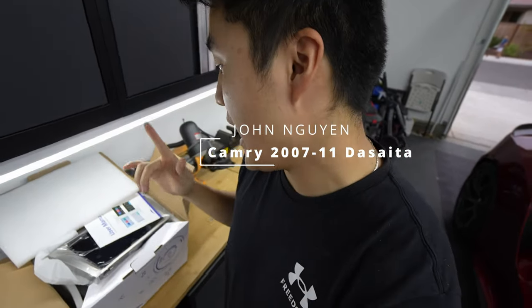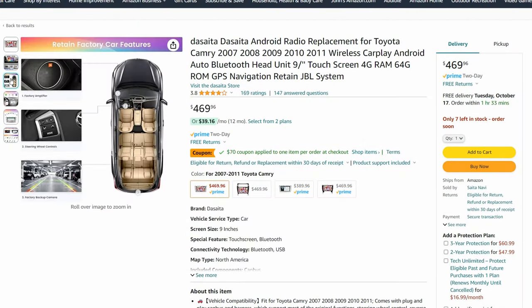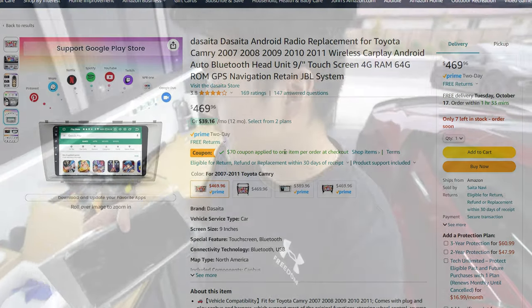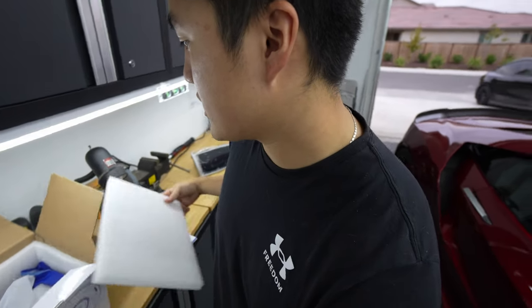What's up guys, it's your boy John. Today we're going to take a look at the Toyota Camry — one of the most popular cars here in the United States. We're going to take another review using the latest and greatest specs from Cider. I already kind of took it out here so I can one-hand it for you guys a little bit easier.